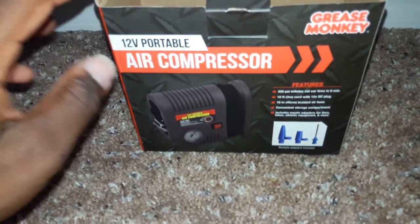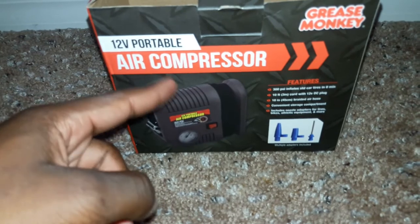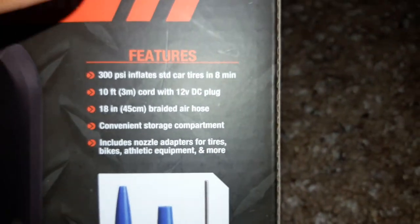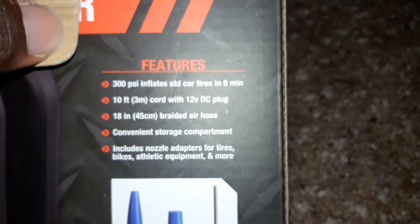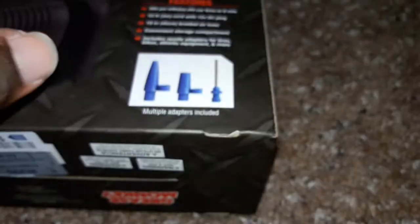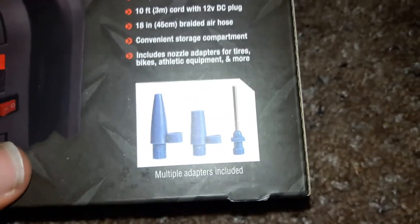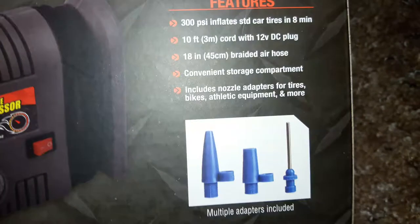Hey, it's DAV got clutch with an unboxing of the 12-volt portable air compressor by Greasemonkey. The features include 300 PSI, a 10-foot cord with 12-volt DC plug, some nozzle adapters, and a convenient storage compartment.